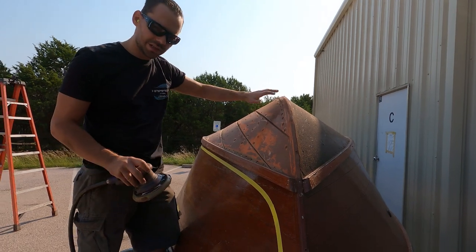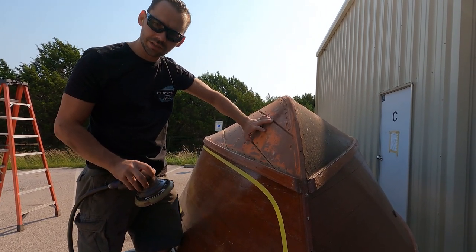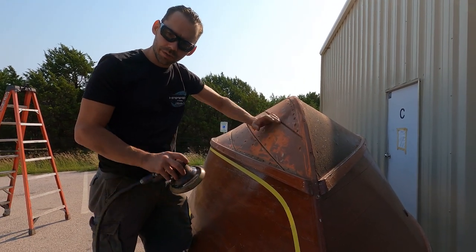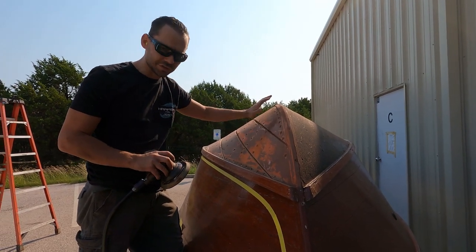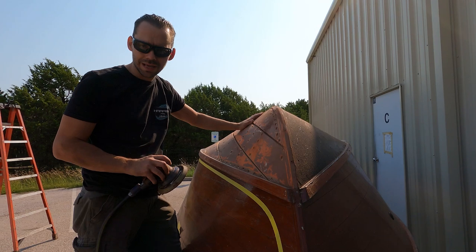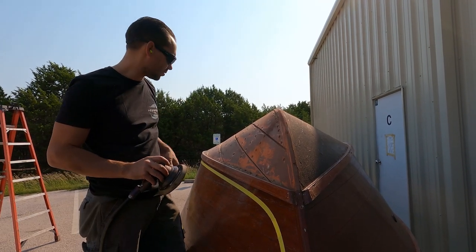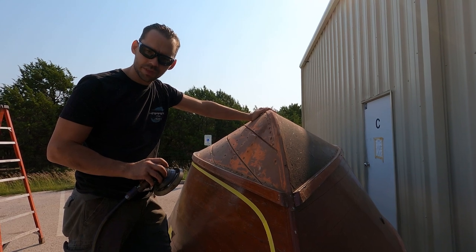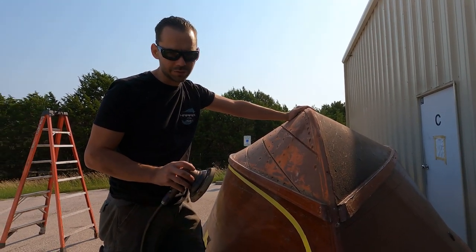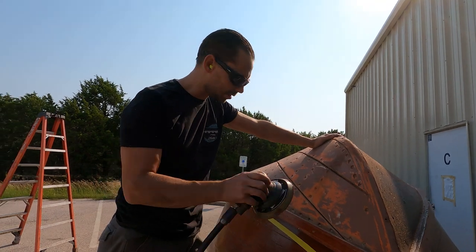We're just about done sealing up the bottom with some epoxy and then we're gonna block sand it down, get it as flat as we can in preparation for some aluminum lamination on the bottom. It's a dirty job, it's a lot of work, but it's a beautiful day and somebody's got to do it, so let's do it.